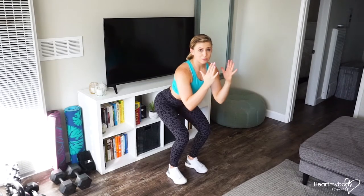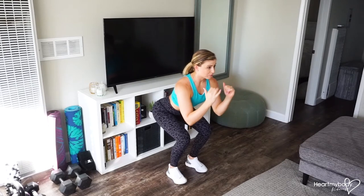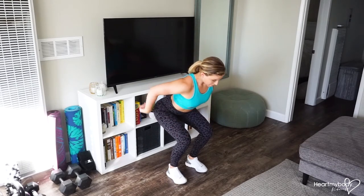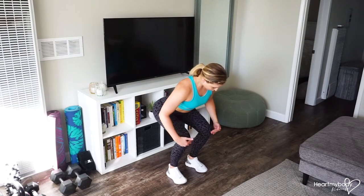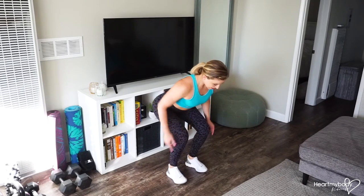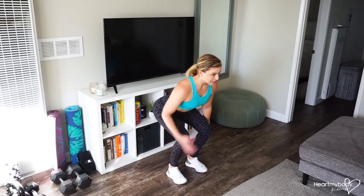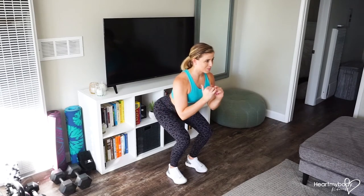Depending on how low you can go comfortably, you might be a little bit higher, and that's okay until you can work your way down in proper form. Booty is back behind us, your knees should be in line with your toes, and also line up over the middle of your foot — not way far forward. Keep your weight pressing into your heels, your back should be flat, lift your chest, and keep it nice and open.